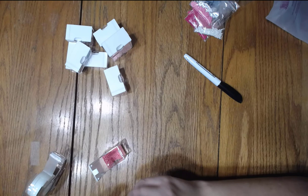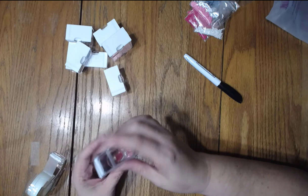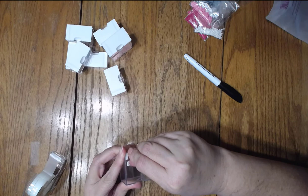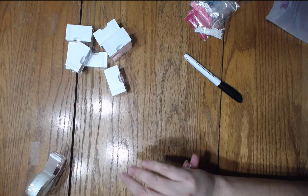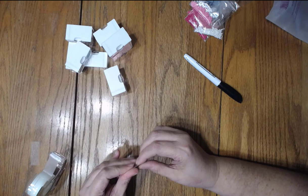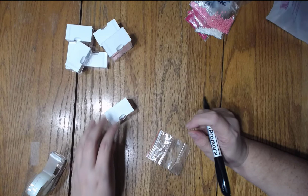There we go — closer and closer. 2, 4, 6, 7 — 7 to go. All right, stop. Close, there we go. What's this one closest to me? 894.